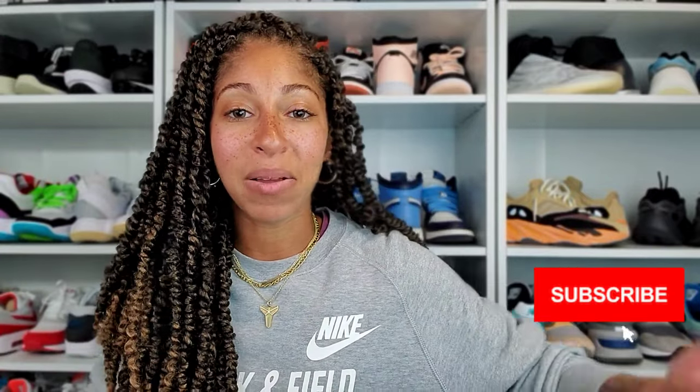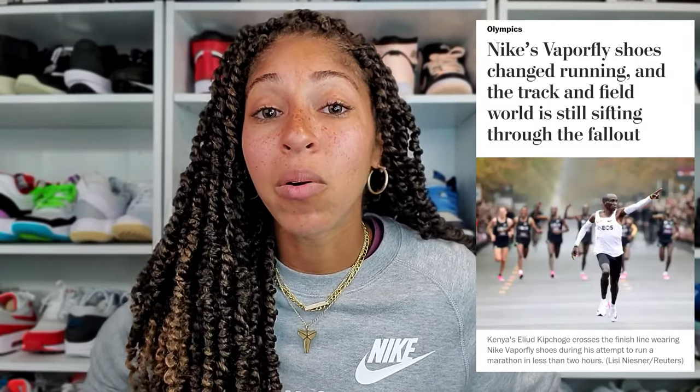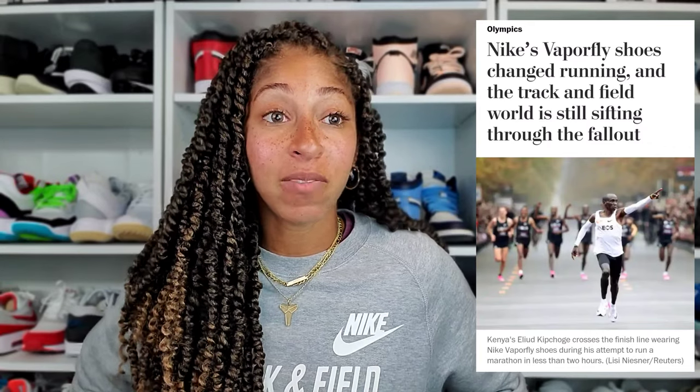We said we'd get to a little bit of controversy with the Vaporfly. If you're not really up on running, the two-hour mark for the marathon — that's 26.2 miles — was broken. Just to give you context, it took me an hour and 31 minutes to run a 15K, which is 10 miles. So you can get an idea of how fast that person was running.